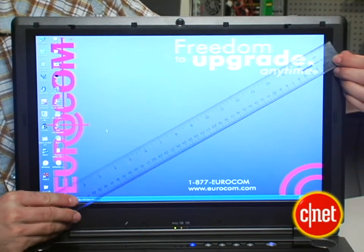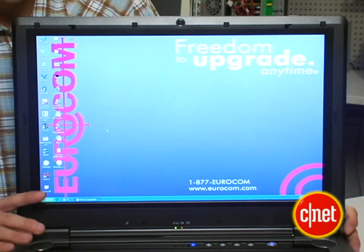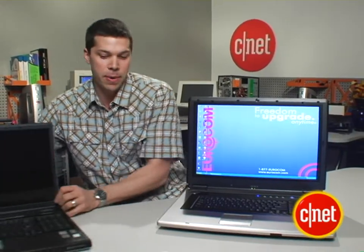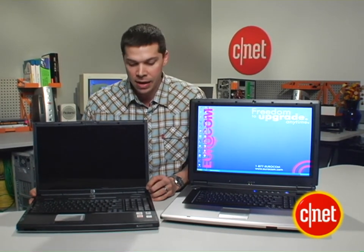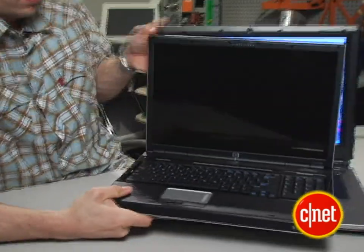A 19-inch diagonal display is just so much bigger than a 17-inch widescreen laptop. I've got one here for the sake of comparison — this is the HP Pavilion DV8000, which is not a small laptop, but is absolutely dwarfed by the Eurocom.